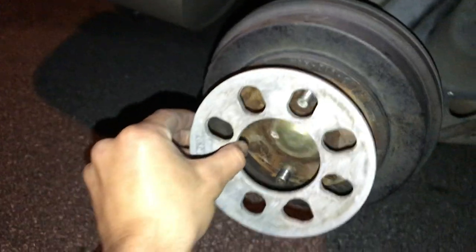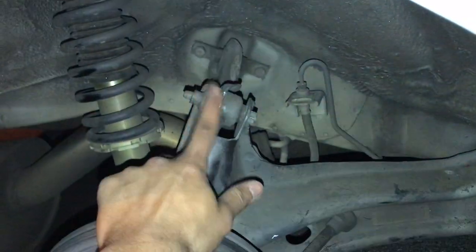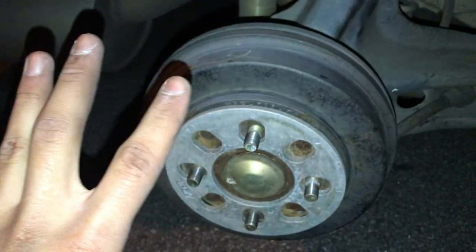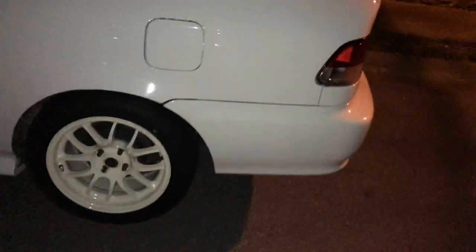I'm pretty much just gonna grind it, but you can see where it was hitting. Temporarily I'm just gonna put a spacer in here — this is temporary. I have the Skunk2 camber kit and something else I can't say right now because I'm gonna make a video about it. The car looks really good though. Here's the final look — it cleared out with the spacer in the back.